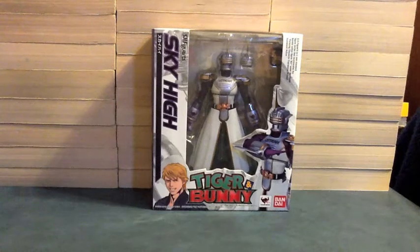Hello YouTube, JediMon2005 here with the review of SH Figuarts Sky High from Tiger and Bunny. Sky High! The King of Heroes is here.